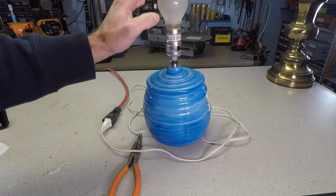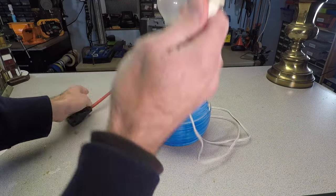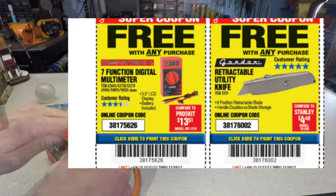Well, this didn't work. So next we want to see if there's a short in one of our wires. To do this, we're going to use a meter. This is one I got for free at Harbor Freight. Look for a coupon like this and you can get a free meter with any purchase.